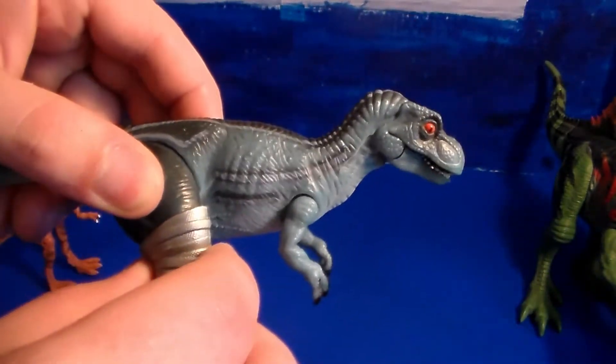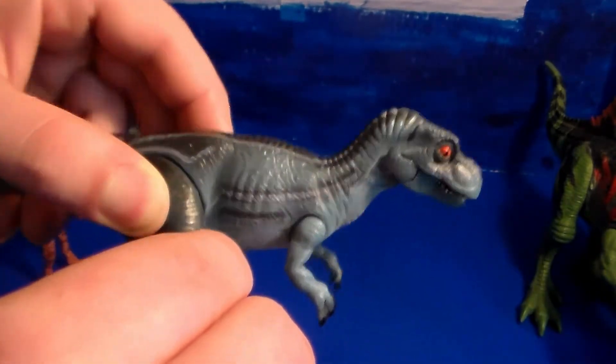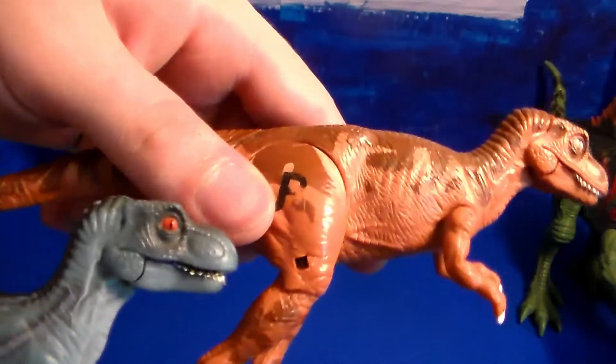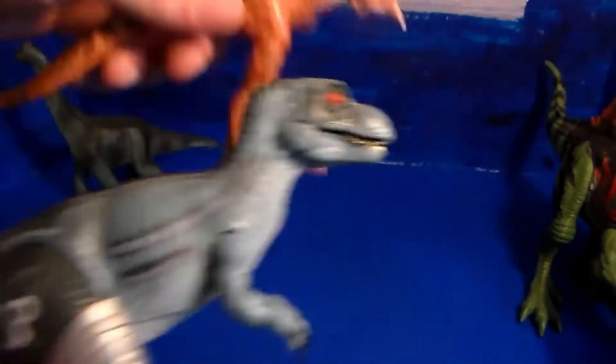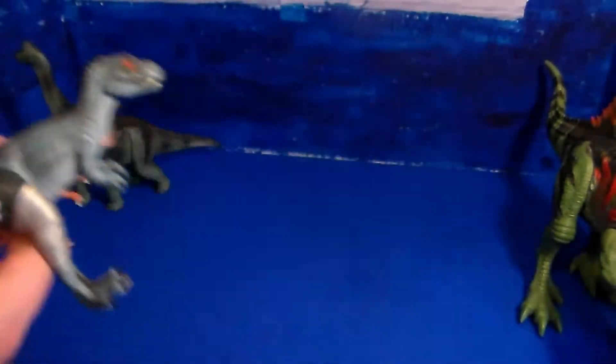This is the little bandage accessory I was talking about. You can go ahead and pop it out if needed, though I don't like to pull it out because it's a pain to get back in. This hole right here is where you put the little bandage — the little cast — in. Very cool.